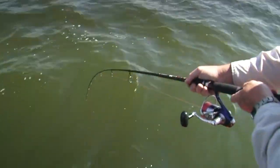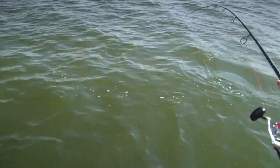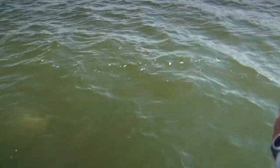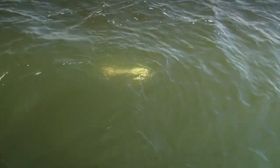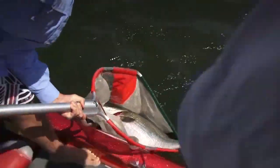See if we can lead him up - he's doing a lot of movement, and the more he moves around the more chafing of the leader you're going to get. All it's going to take is one serious head shake and they can just pop your leader straight off. So back that drag off just a little bit more. We want to get him up to the net - just using the rod as a lever. Let's get that net in the water.